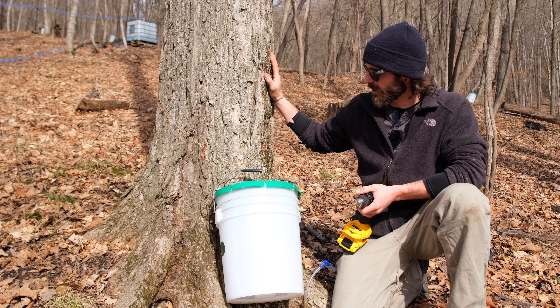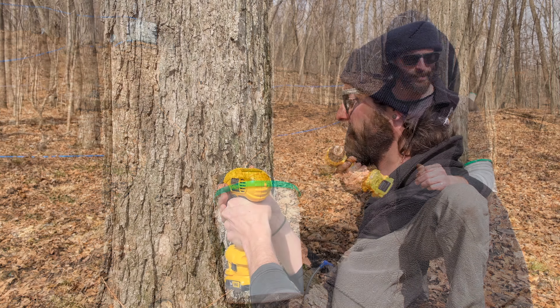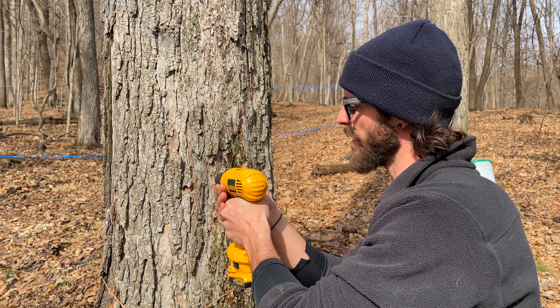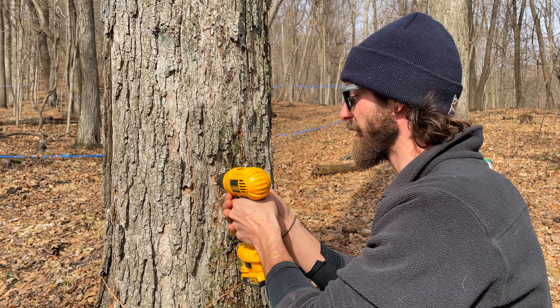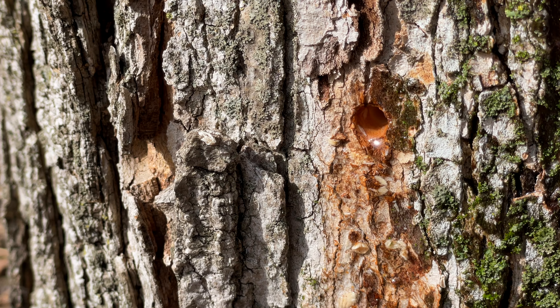We're going to start right here at the tree where everything begins and I'm going to show you how we tap. About two inches is the correct depth and you can already see the sap start to seep out around the bit, and there comes the sap running out of the hole pretty quickly.